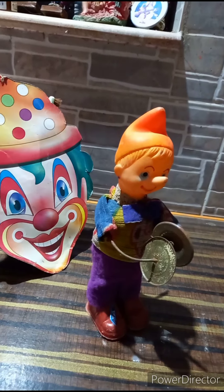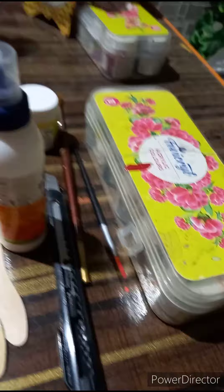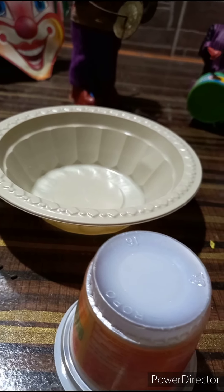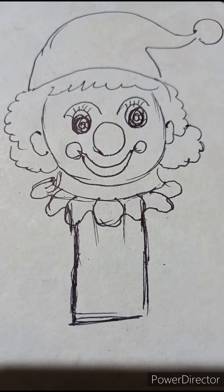For creating a beautiful joker we need one bowl, two ice cream cups, two ice cream spoons, one cutter, Fevicol, brushes, and acrylic colors. Give two cuts to both sides of the ice cream cup for the joker face with the flap.